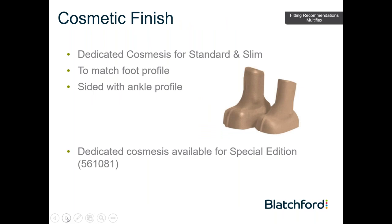On the Multiflex standard and Multiflex slim, there's quite a unique profile that needs to be married up to an individual cosmesis. That cosmesis is selectable by foot size and foot side to get a toe-shaped cosmesis including ankle design.